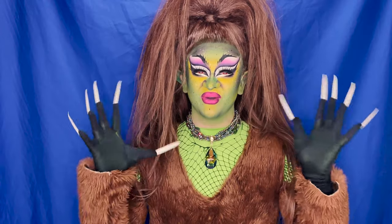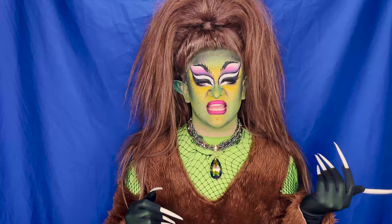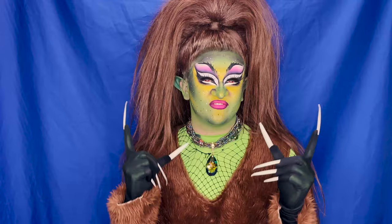Hi everyone, it's me, Ellie Diamond, and welcome back to my channel. This week's episode of Dolled Up with Diamond, I'm going to be showing you guys how I've done my makeup for the runway of RuPaul's Drag Race UK Season 2 Monster Mashup. I took inspiration from a werewolf and a goblin and mashed the two together, so if you want to see how I achieved this look, then keep on watching.